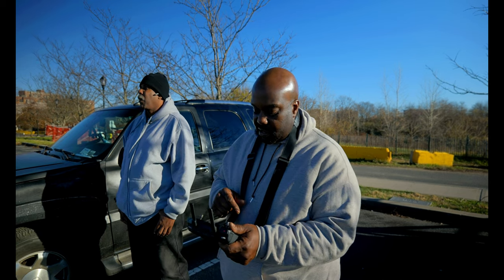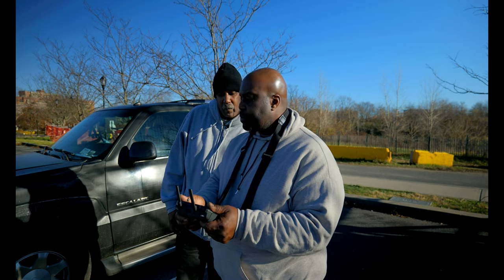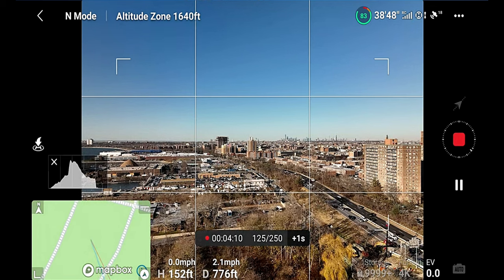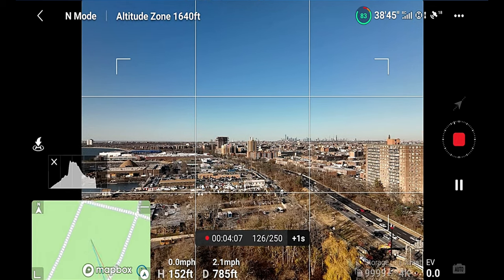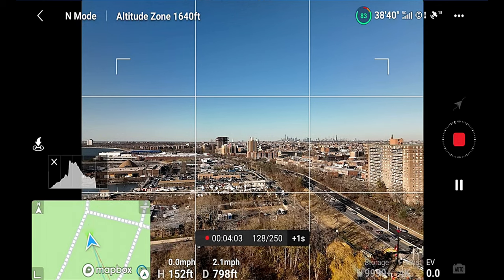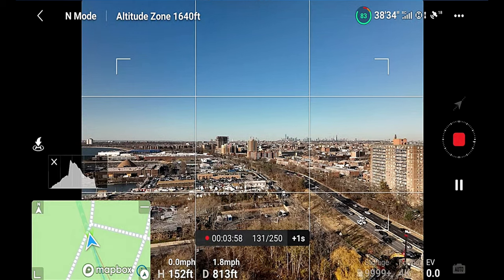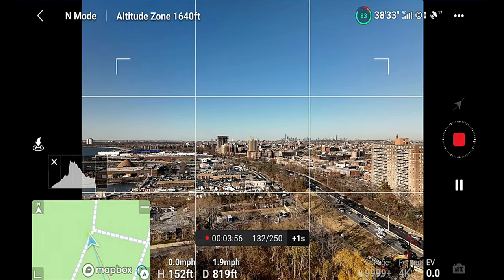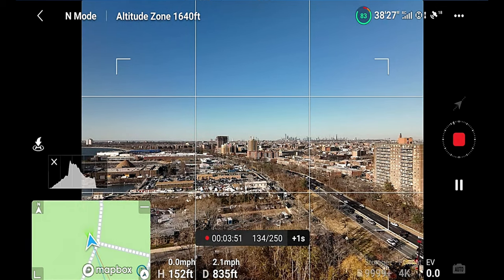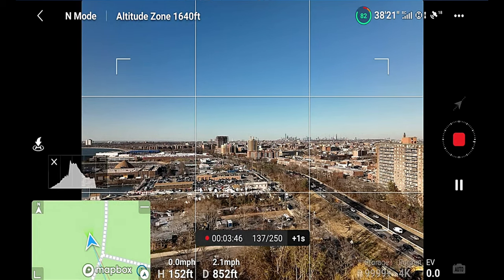I actually did my first hyperlapse here at Calvert Vox with the Air 2S. What I like about this is that everyone watching can see on the screen everything that I can see — in real time. It's showing you on the screen how many shots, how long it will take, and how long it will stop. It's showing you that right there on the screen. And it's very important when doing hyperlapse: pay attention to your battery level.